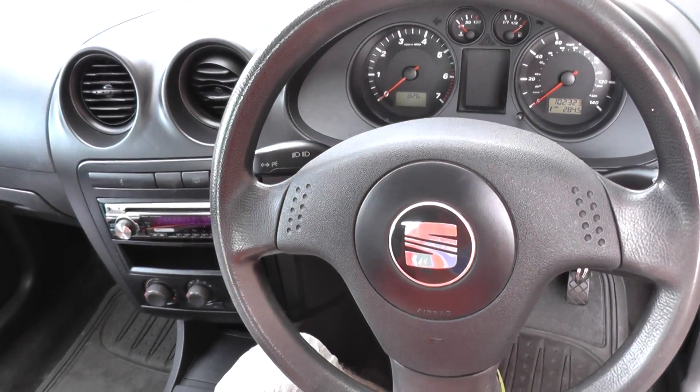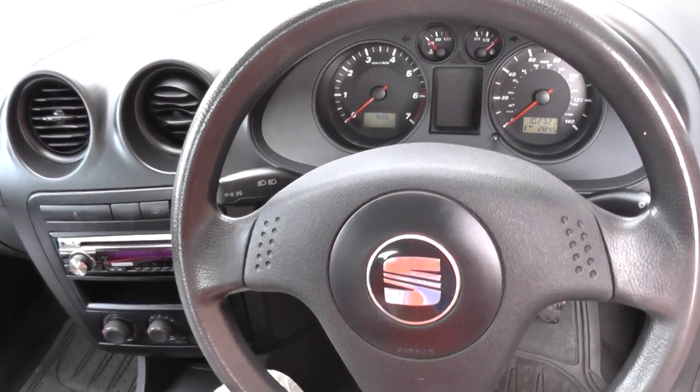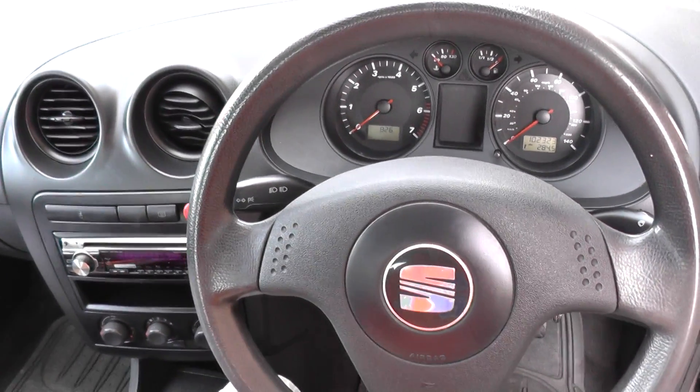This is a Seat Ibiza Mark 3 from 2002 to 2008. I'm going to show you where the diagnostic port is.